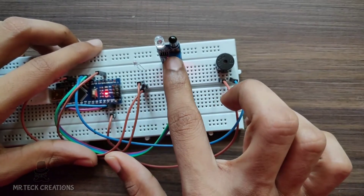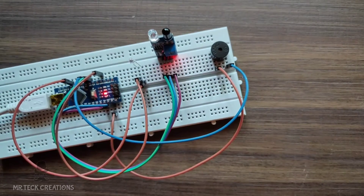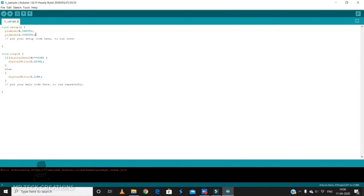Now let's write a new code for the output. You can write a little blinker. Let's write a new pin mode for pin 9. In the loop, write pin 9 LOW — this output will make the LED blink.